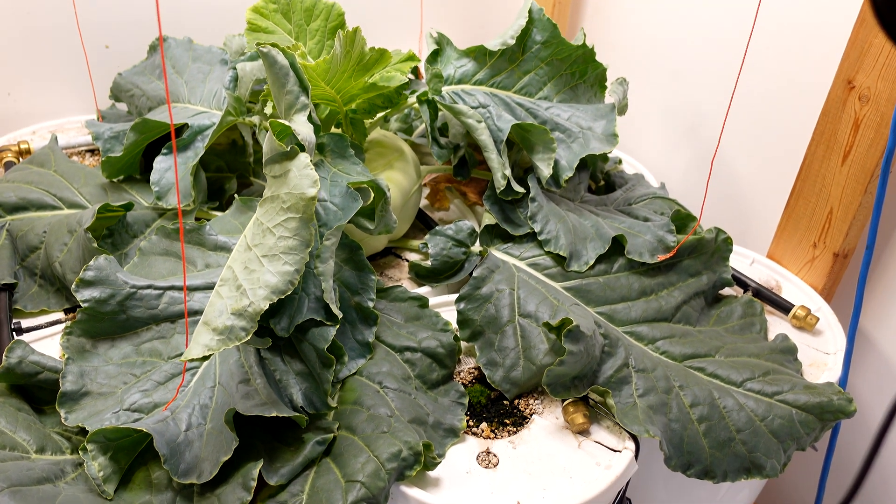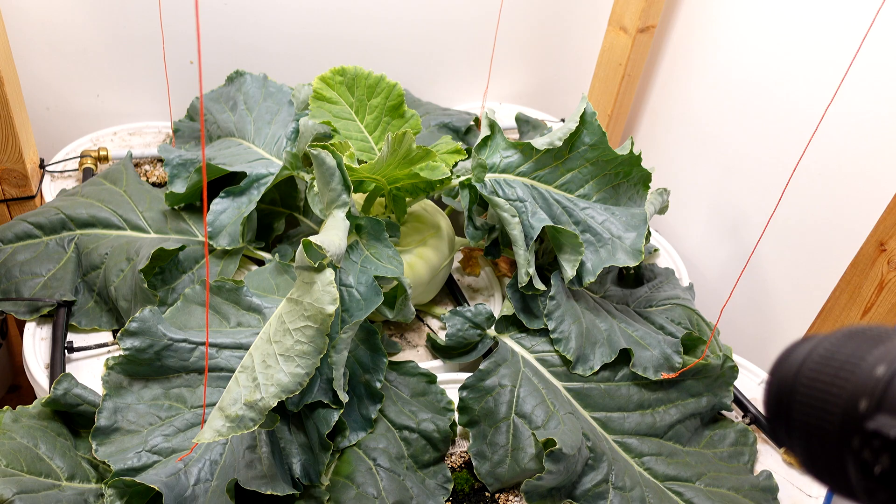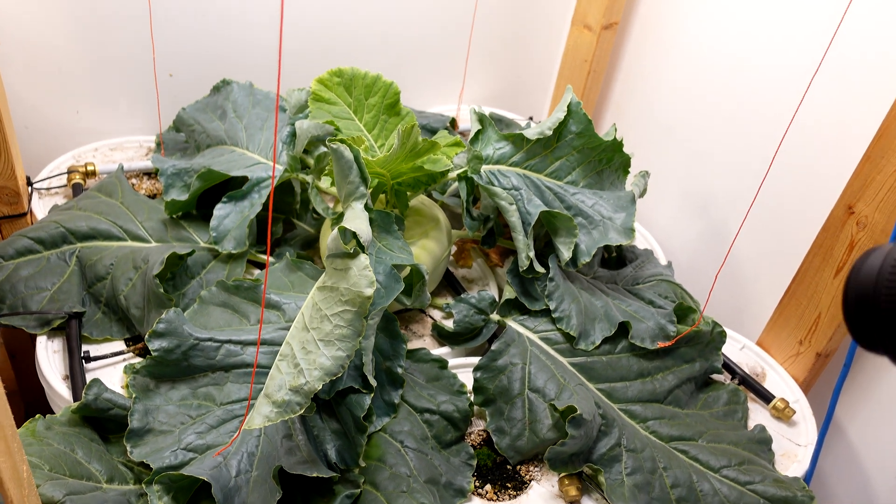Just for perspective, that is 3 pails by 3 five-gallon pails, and the leaves have covered the entire top, so it's about 3 feet by 3 feet. I'm going to set these experiments up in my AB Grow pails the same way as usual, using my net cups.